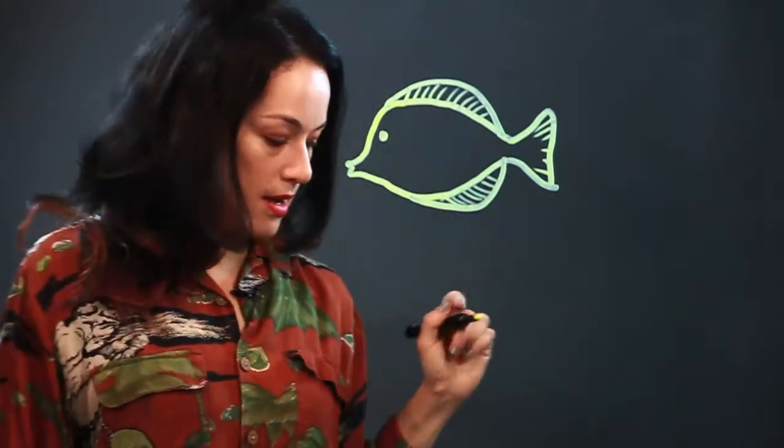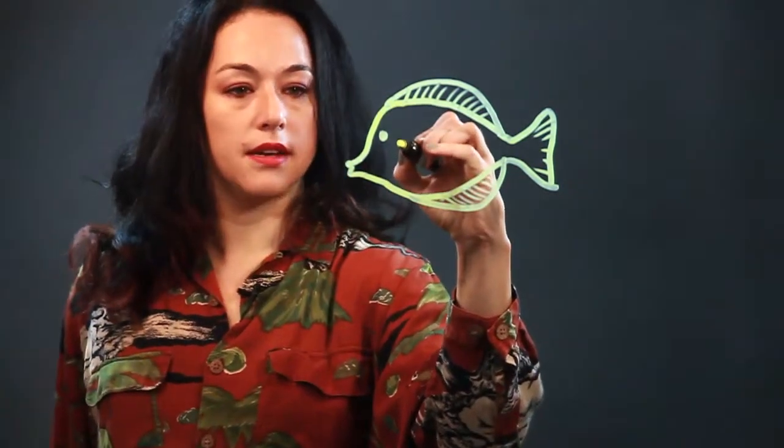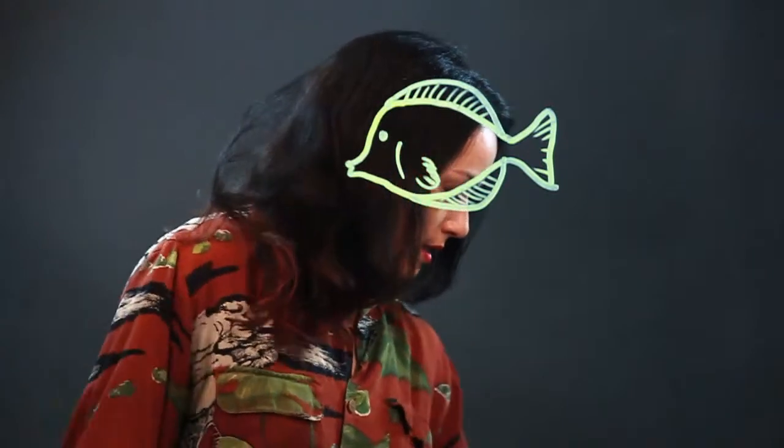I draw in some lines there to show the spines in the fin and some in the tail, put his eye here kind of high, and he has a gill there that he breathes through, and then another little fin there and he's all yellow.